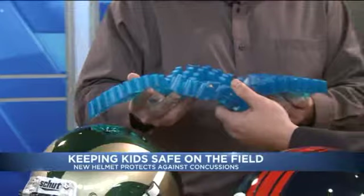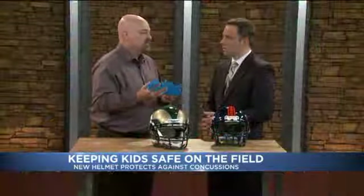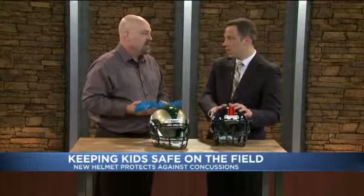Does this prevent concussions? No. You could wear our helmets and we would be lying to you if we said it'll reduce your risk or it'll prevent you from getting concussions. There's nothing that can prevent all injuries in football. It's a game of collisions and we just don't have that ability.